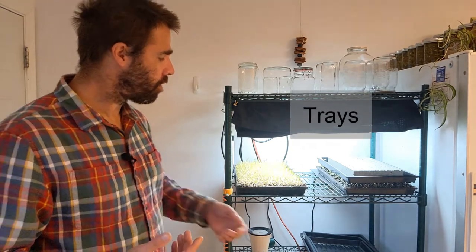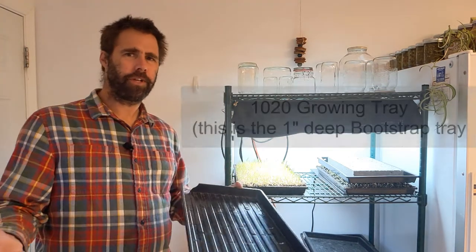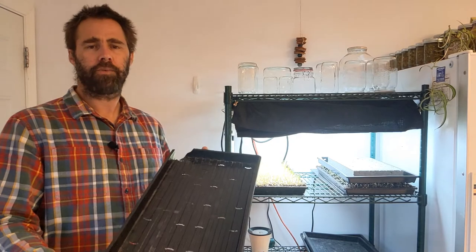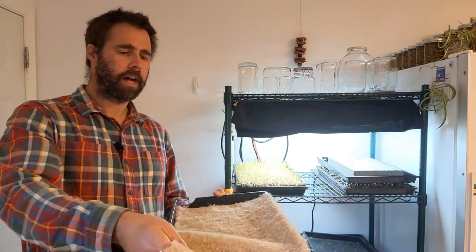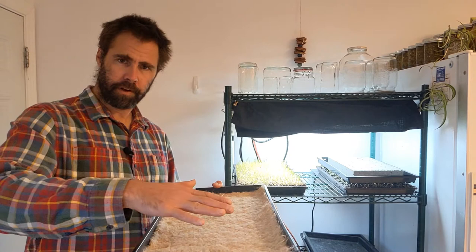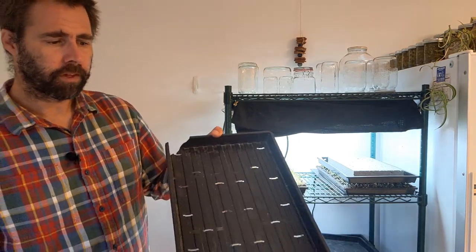Let's talk about trays. The standard 1020 growing tray is what I'm using a lot, but I use three different trays at home: the 1020 tray, an aluminum baking tray, and the paper pot transplanter trays. The 1020 tray is very common — you're probably using it — and the hemp fiber mats are cut to fit perfectly, actually almost a little big, which creates a small lip on the side that prevents seeds from rolling off. I'm using trays with drainage, as everybody should.